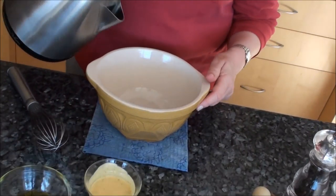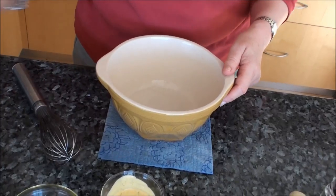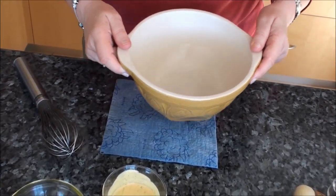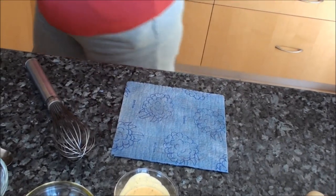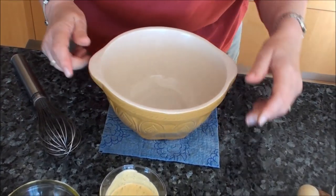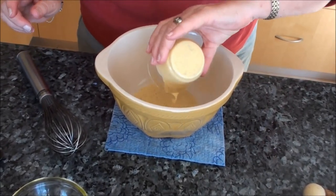The first thing I want to do is warm my bowl because that brings out the flavours nicely. I'm just going to put boiling water from the kettle in there and tip that out, and now I'm going to put in the mustard.